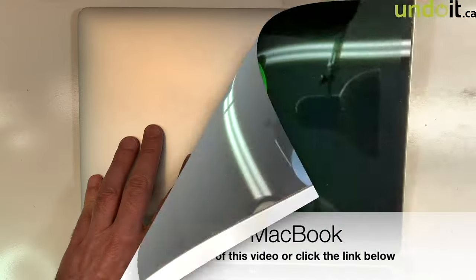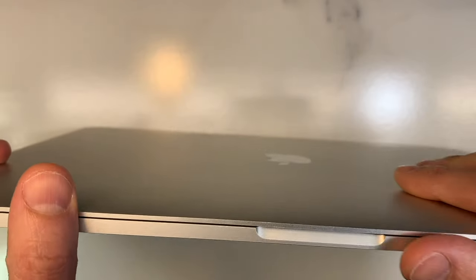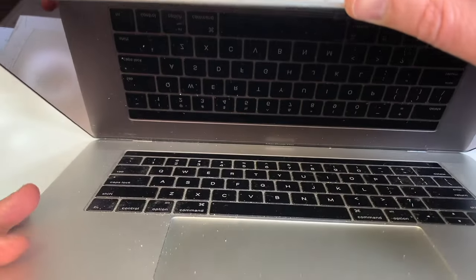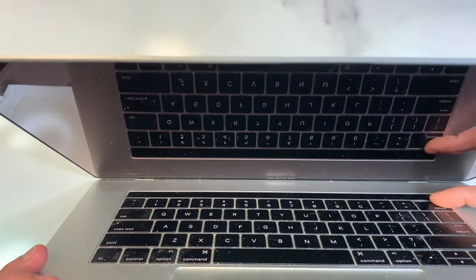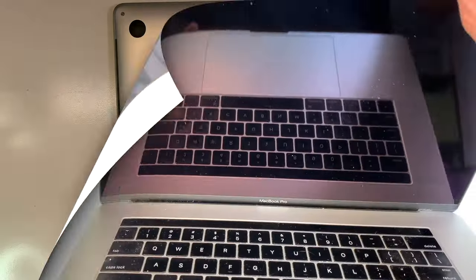That's a 13 inch. It also happens on the 15 inch — this is the same problem. This is a 15 inch. If I open it just a little bit, it works. But if I tilt it all the way, it goes black. So basically, this is what's happening — this is a 13 inch and a 15 inch.